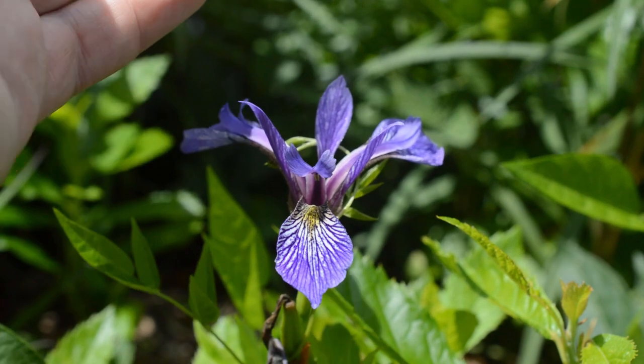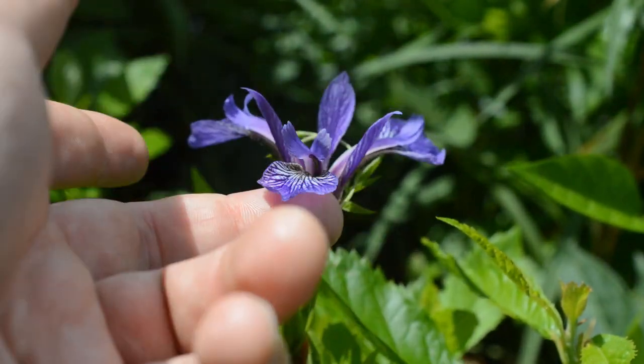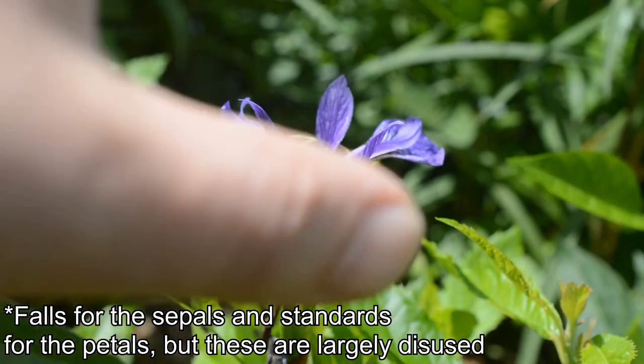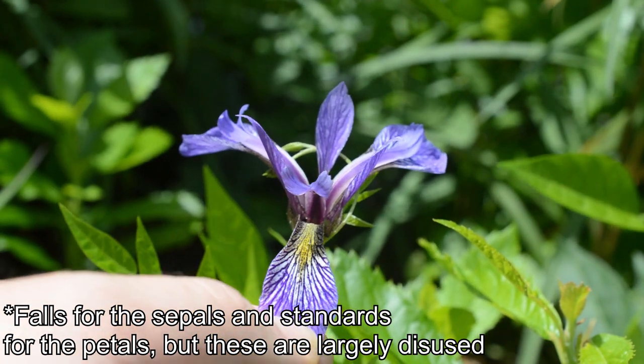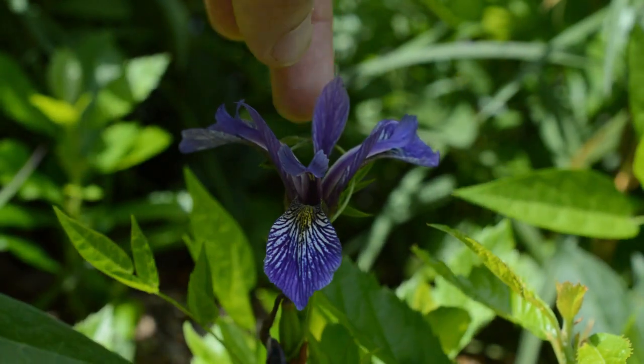There are special terms they use for petals and sepals — like 'falls' and 'standards' — I don't really remember, I'll annotate the video as I go along. So these beautiful, showy, purple, white, and yellow parts you've got going on here...